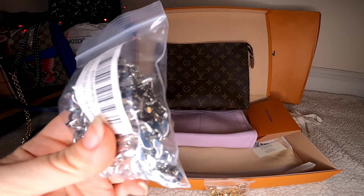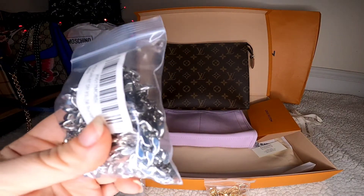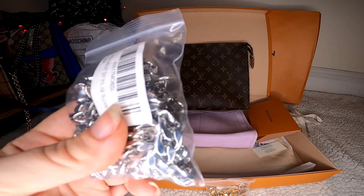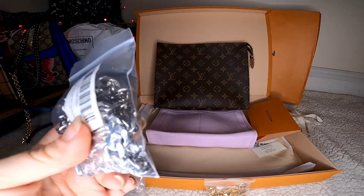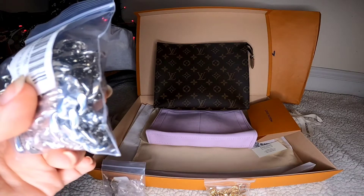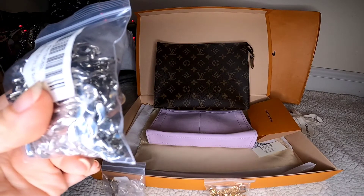I decided to buy two chains because I also purchased a large cosmetic bag from Gucci on the Bloomingdale's website. It's similar to the Louis Vuitton cosmetic GM but even a little bit bigger. It's super nice with the Gucci logo on it.